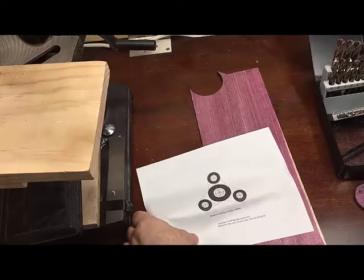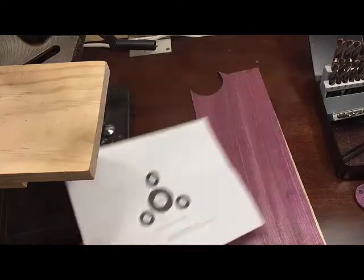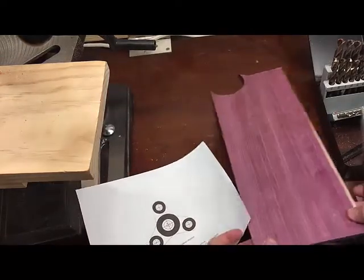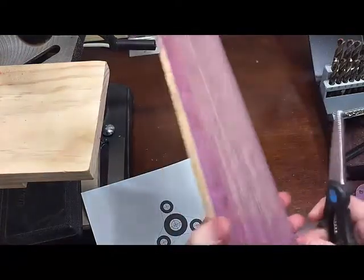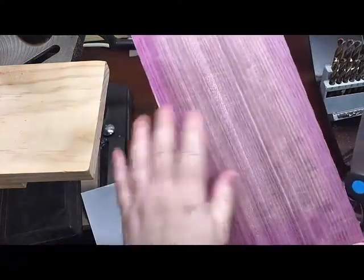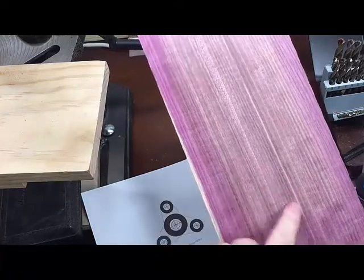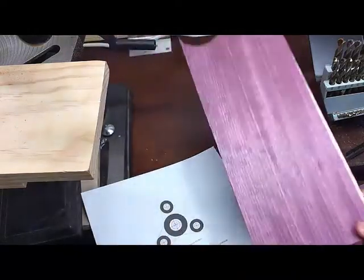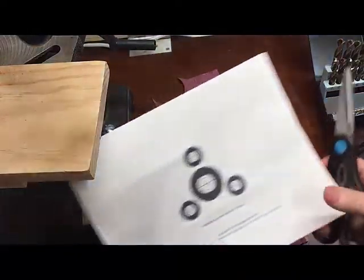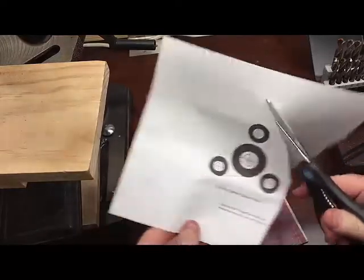Today we're going to be making a triad spinner out of purple heartwood. This is the natural color of the wood - beautiful purple wood. Unfortunately once it gets exposed to UV light it has a tendency to turn a little bit on the brown side, but still very pretty wood.